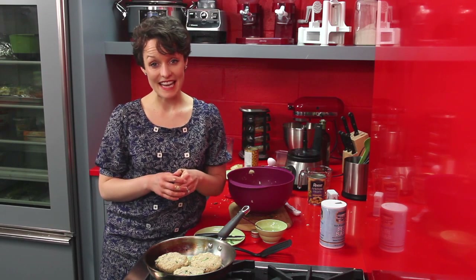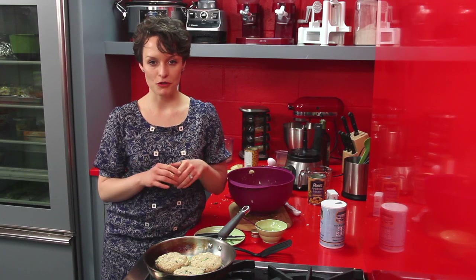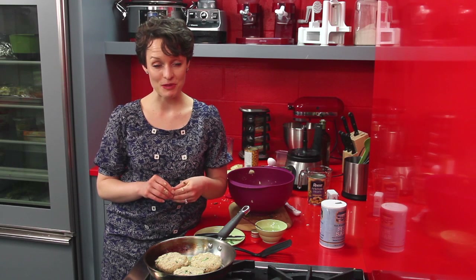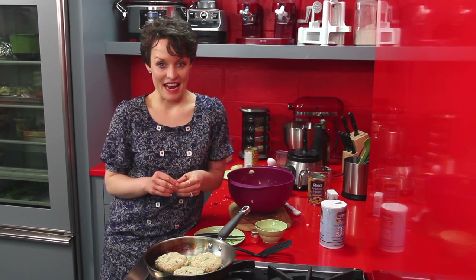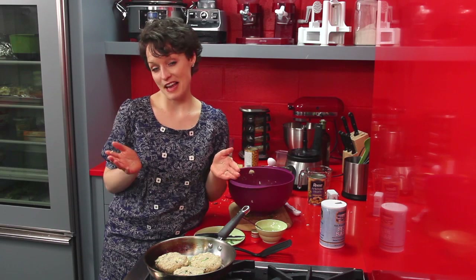Thank you again so much for joining us today. I really would encourage you to make these at home — please send me a picture of you trying them, or send me any questions about the recipe. I look forward to hearing about your kitchen adventures. Thank you so much and happy cooking!